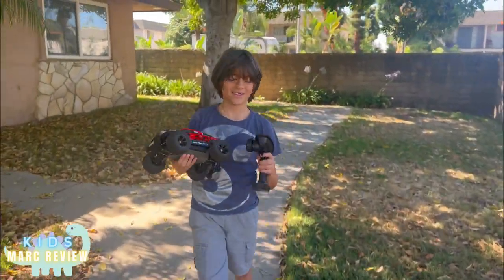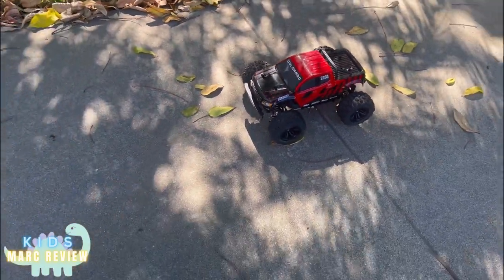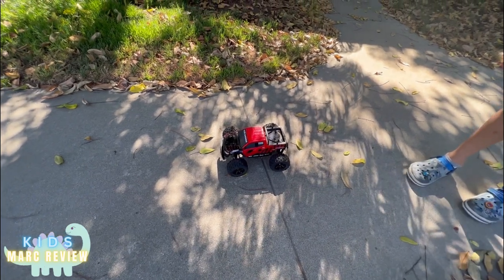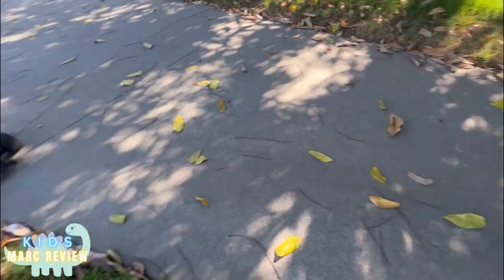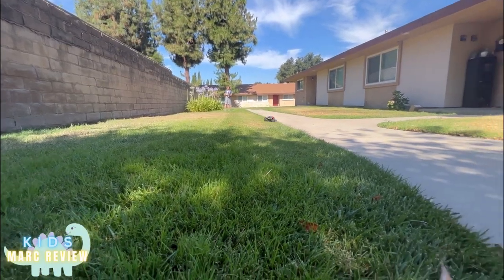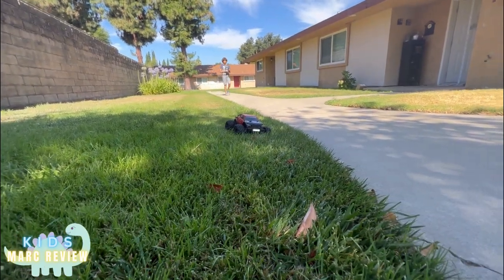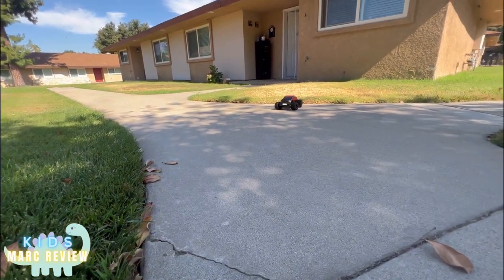Now we're gonna try it outside. It has a light!